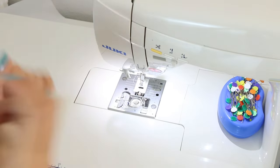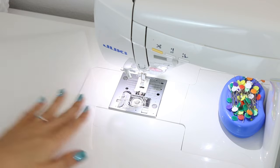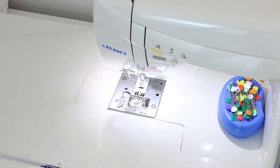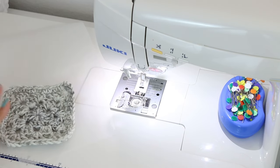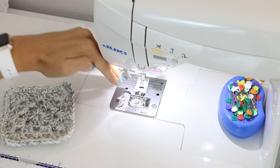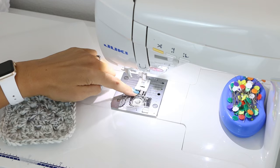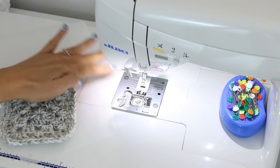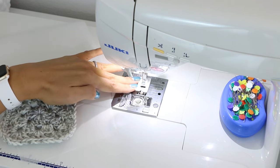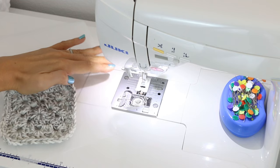Method number two is going to be using the parchment paper. If you try the first method and you're really having trouble with your crochet item stretching, the two things to keep in mind are your foot and the pressure in which your foot is going down — you can lighten that manually on your sewing machine. The feed dogs do a better job of pushing your items through than the top. Most walking feet have a nice wide open foot, which is why I'm not recommending a walking foot — it's more parts that can get stuck in your crochet.